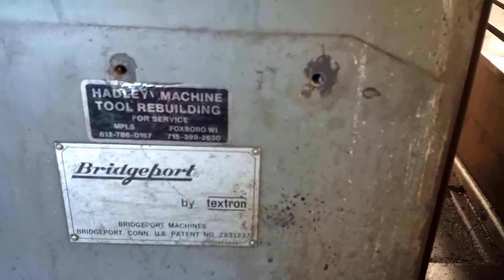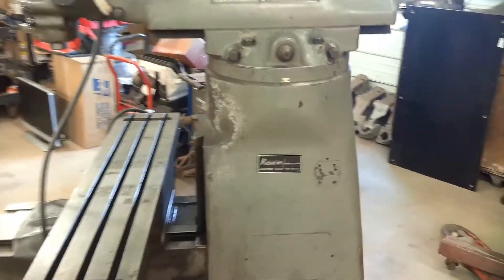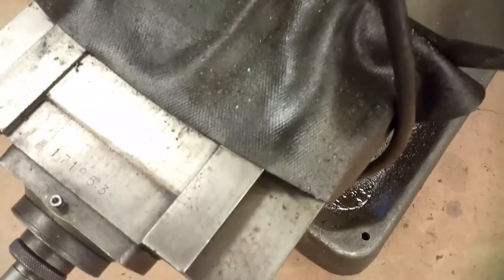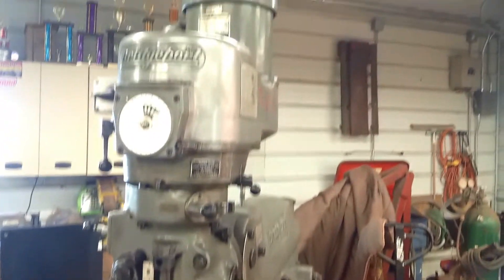It's been rebuilt once before, not sure when. Hoping it'll be a nice machine. You can still see some of the scraping on the ways — I'm hoping they're all in good shape yet. We'll find that out when we get it apart. Either way, it should be in good enough shape for what I'm going to do with it.